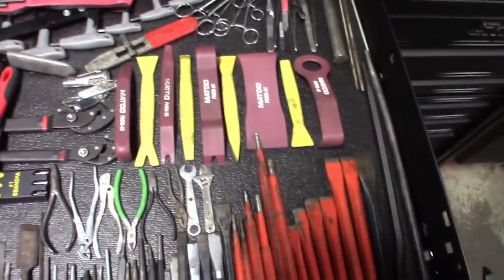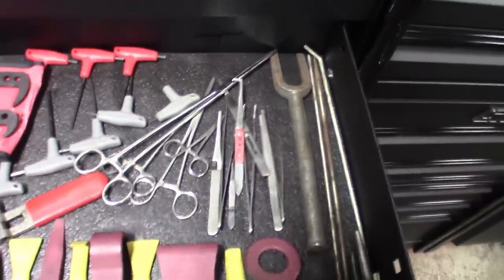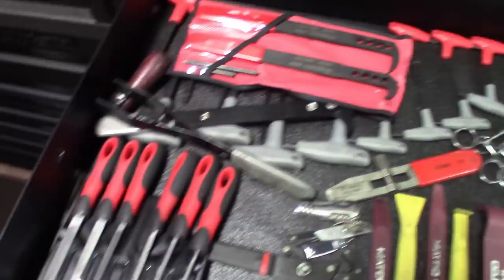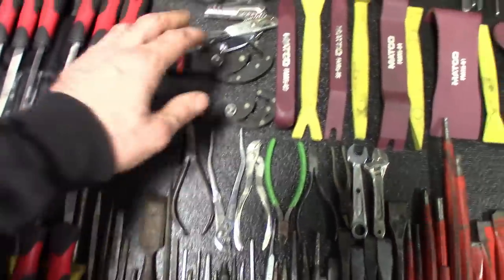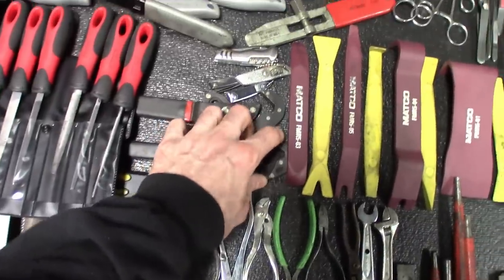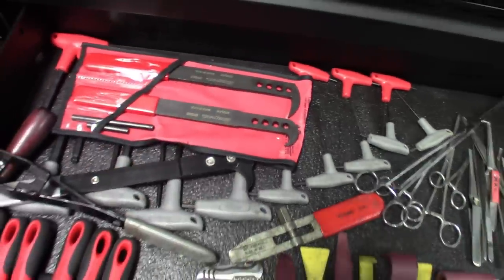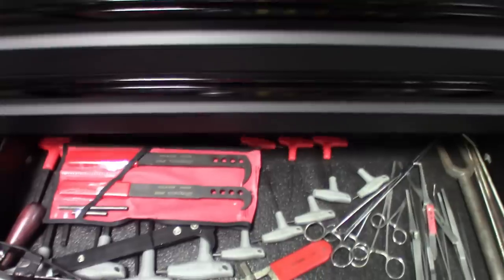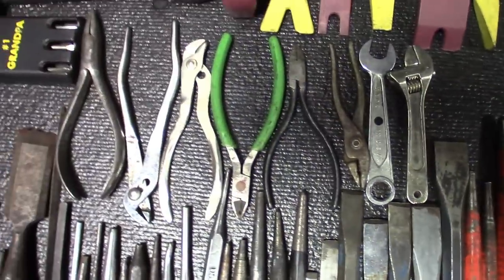Files, punches, chisels, little plastic pry tools, pickle fork. All types of files — small and big. Got these little grabber things, an inner tie rod tool, a seal puller I picked up from Snap-on a few months back that works pretty well, precision wrenches, and a tiny tool kit.